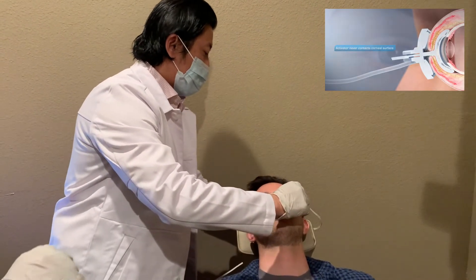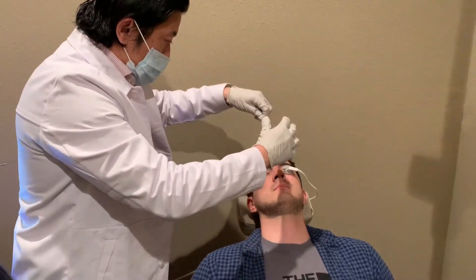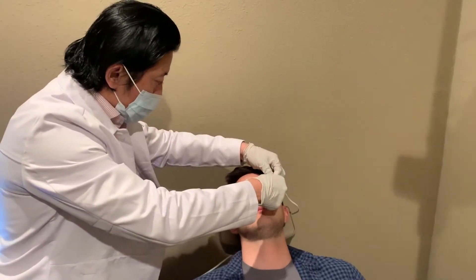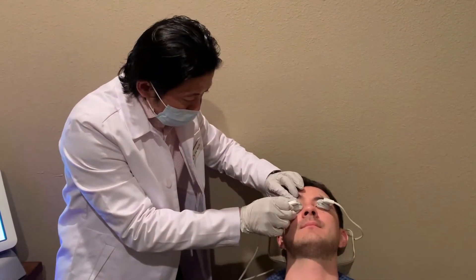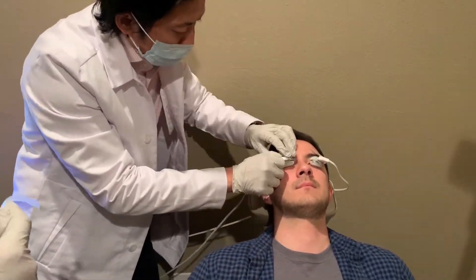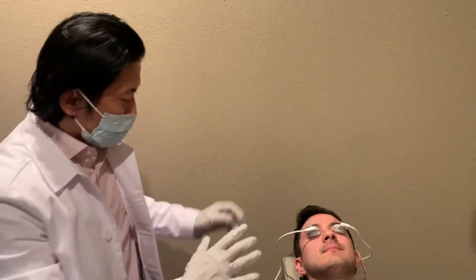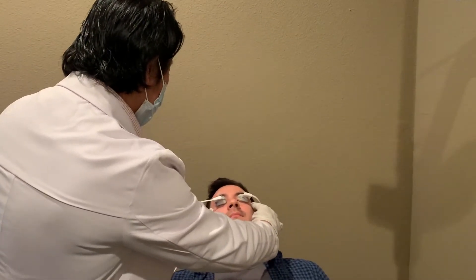Now go ahead and close your eyes — that kind of holds it in place. And same thing, go ahead and look down. Nice and secure and balanced and even there. So we should get pretty good treatment there.